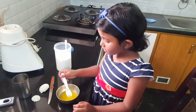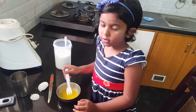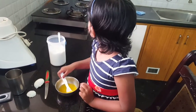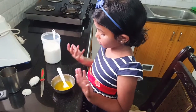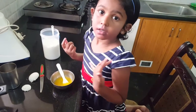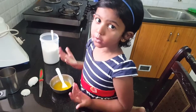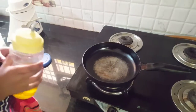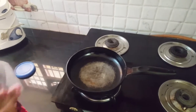So the egg is fine now and all good. We started to cook it a minute ago. You have to pour some oil so it can heat up.